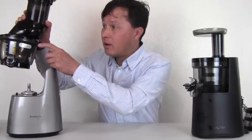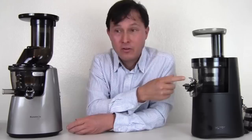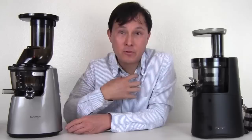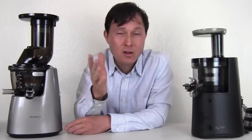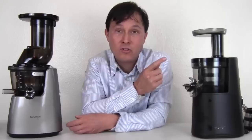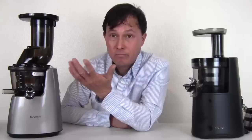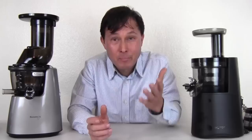The Kuvings Whole Slow Juicer Elite C7000, on the other hand, has a full 10-year warranty on the motor base AND 10 years on the top as well. So on the Hurom, between years 2 and 10 the top is not covered. The part most likely to break on a vertical slow juicer — from my personal experience, I've broken a few — is the juicing screen. A replacement juicing screen can cost $60 to $80. After year 2, if it breaks on the Hurom you'll have to buy a new one, whereas on the Kuvings it would be covered under warranty.